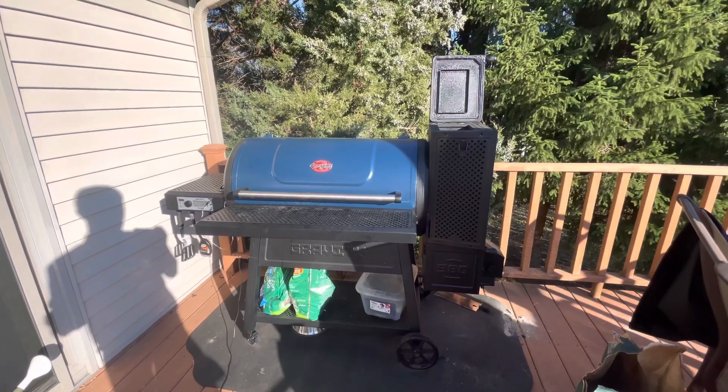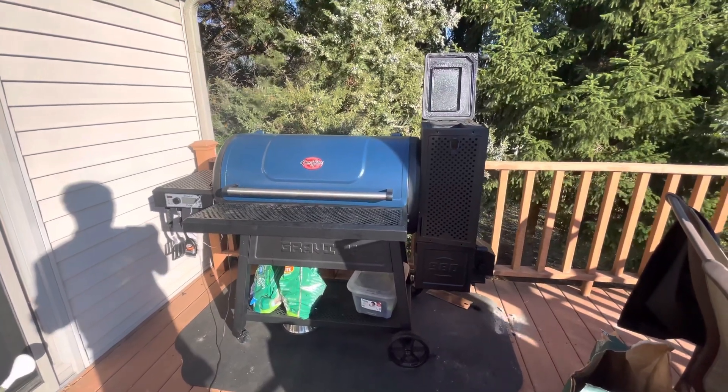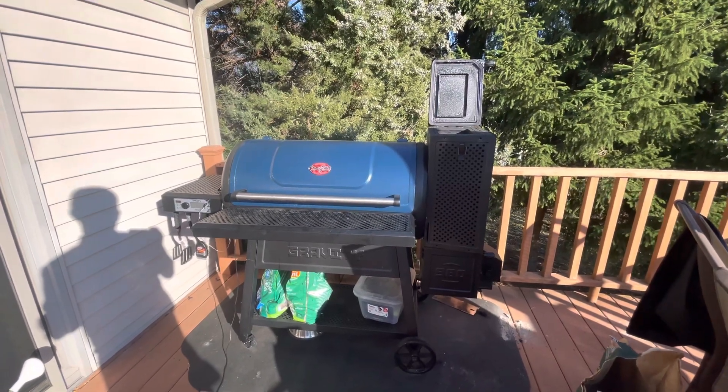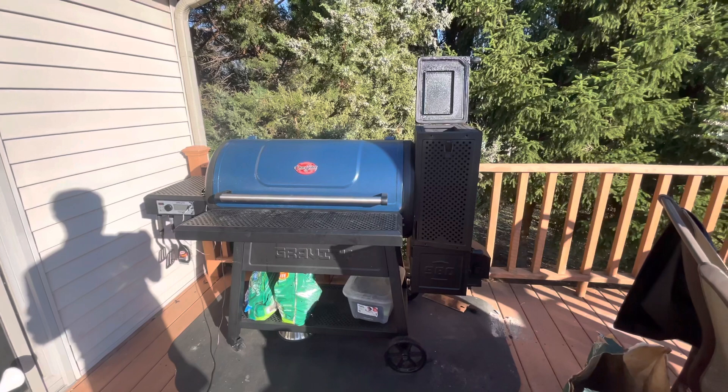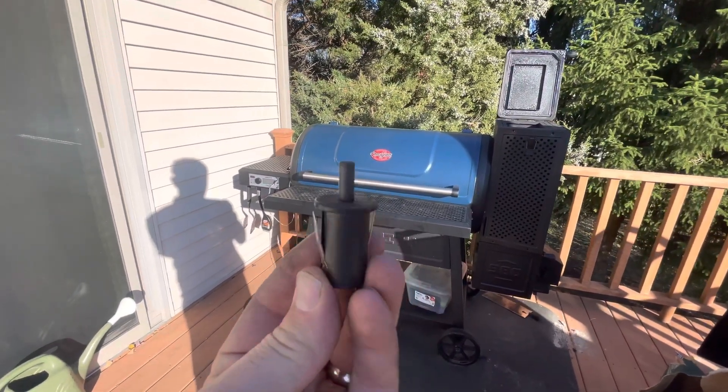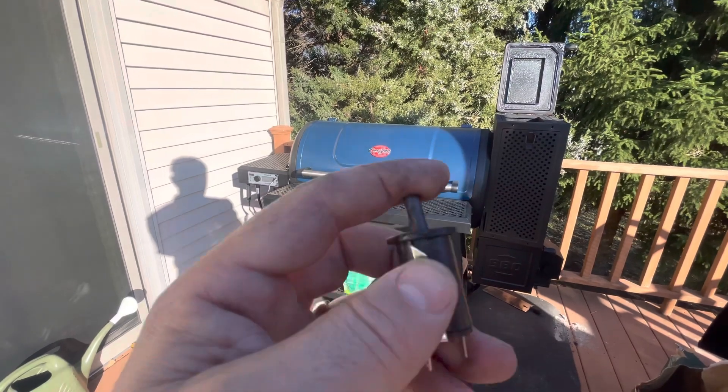Gravity 980 — beautiful grill when it works, but it's a finicky little thing. I got a 'door open' error even though the door was clearly closed. The culprit was this little animal here — it's just a small plunger switch.